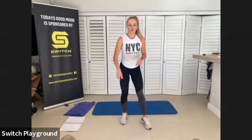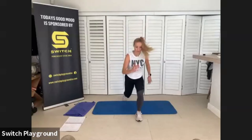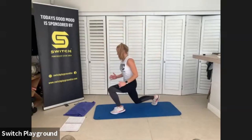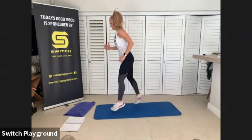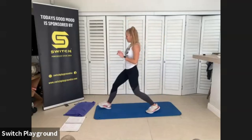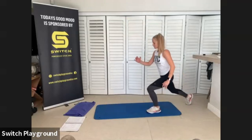Good job guys, grab a sip of water. We have 3 minutes left of work. We're going into 30 seconds of jump lunges — you can add a little pop before you go into the jump lunge if needed. Then we're going to do a forward lunge straight into a back lunge, one side only. Your options: straight jump lunges, or jump lunge with a hop in the center.